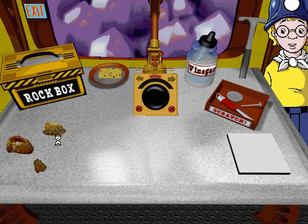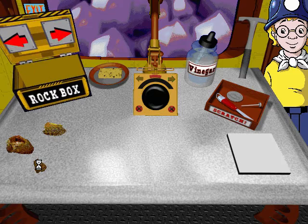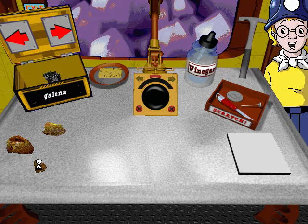You can do some really great stuff at the geo table. Click on the geo table, click on a rock and move it to the table. Then use the tools to examine it. Click on me if you need help using the geo table.